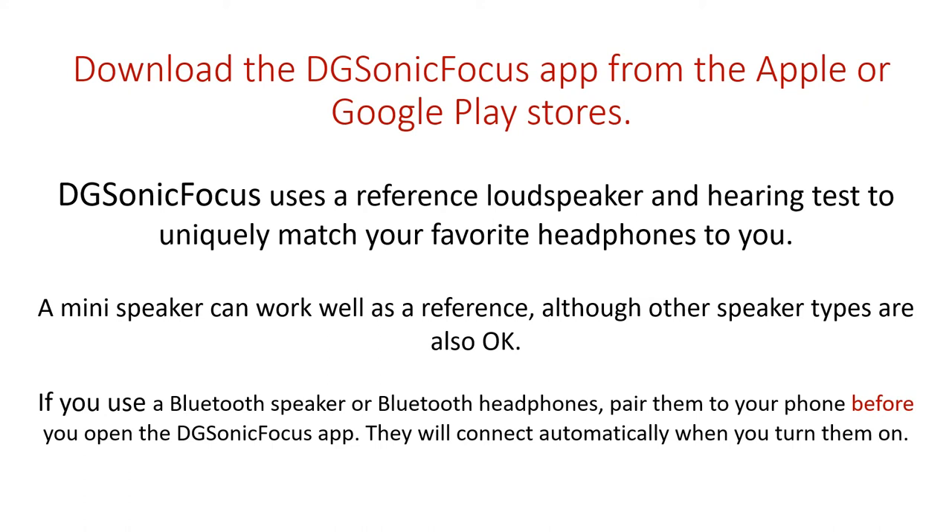Digisonic Focus uses a reference loudspeaker and a hearing test to uniquely match your favorite headphones to you. A mini speaker can work well as a reference, although other speaker types are also okay. If you use a Bluetooth speaker or Bluetooth headphones, pair them to your phone before you open the Digisonic Focus app. They will connect automatically when you turn them on. Be sure you stop the app before you change the Bluetooth settings and then turn it back on. No data will be lost.